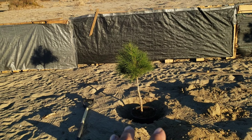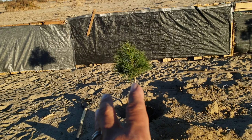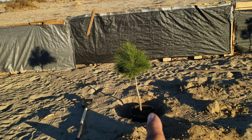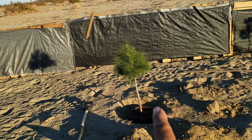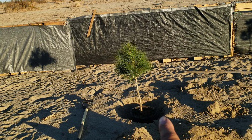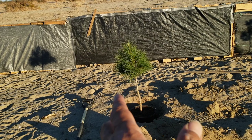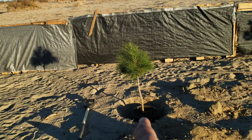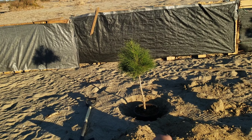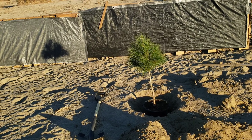We already dug a hole. We're going to put some compost in there and also coffee grounds, because elderica pines like slightly acidic soil. I'm probably going to put foil around the trunk as well since I don't have chicken wire right now — just to prevent rabbits. They do come here sometimes, from the front all the way to the back.